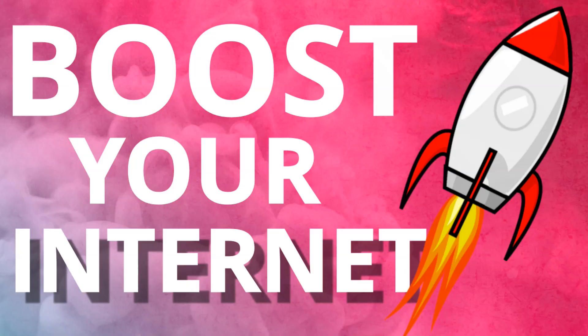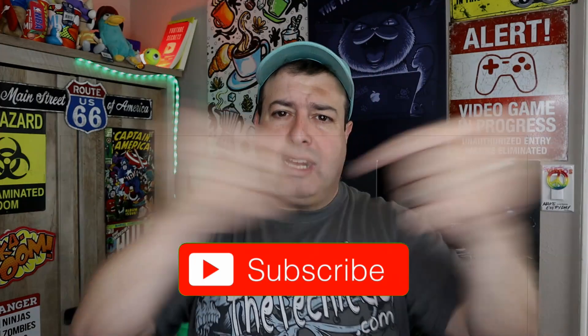If you're into phones, gadgets, apps, tips and tricks on how to, hit that subscribe button and let's get on to today's show.